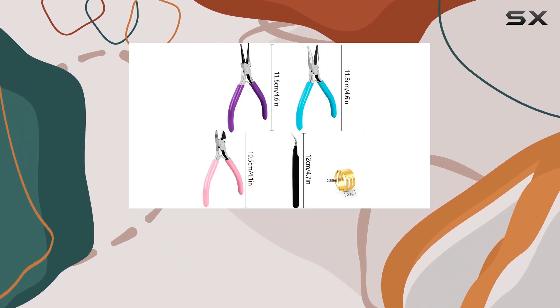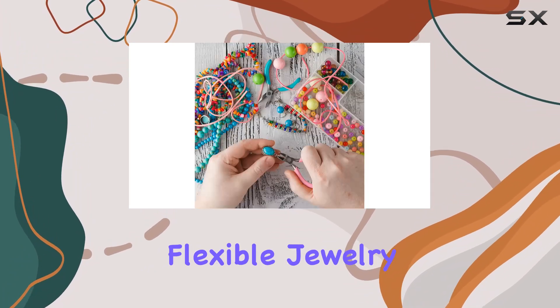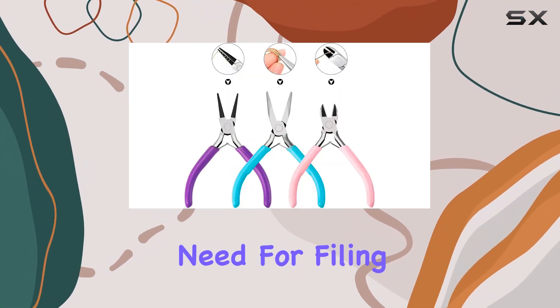And let's not forget about the jewelry wire cutters. Designed for cutting thin metal wire or flexible jewelry string wire, their flat blades ensure precise cuts right up to the edge of your work, minimizing the need for filing and finishing.